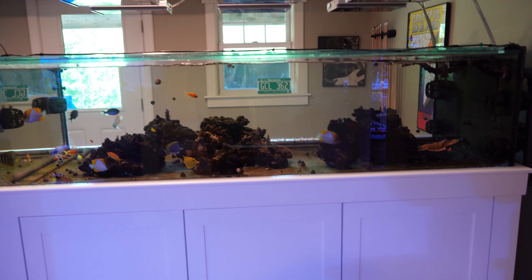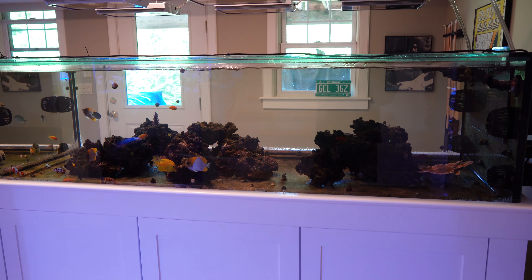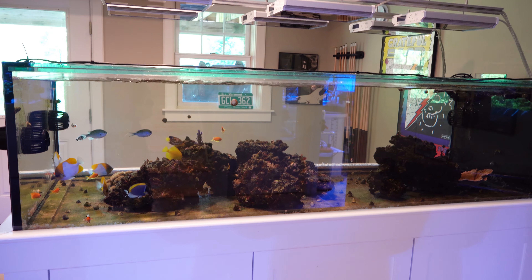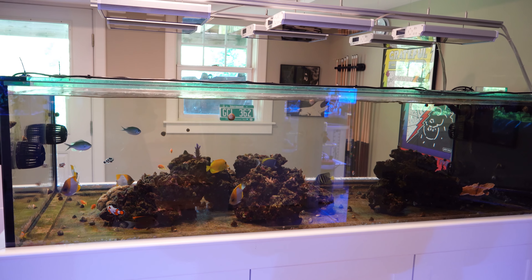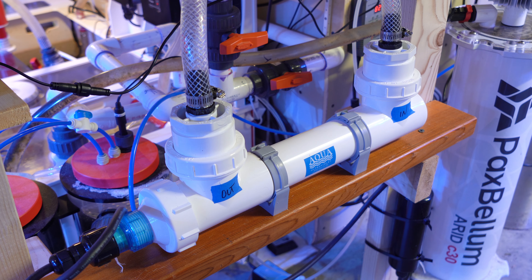Then what I did was a two-day blackout. My plan initially was to do a three-day blackout, but I had about 10 frags planted in this tank. I lost a couple after day two, so I wanted to avoid losing more frags and cut the blackout short from three to two days. At the beginning of the blackout, I put on a 57-watt UV sterilizer in line in the sump.